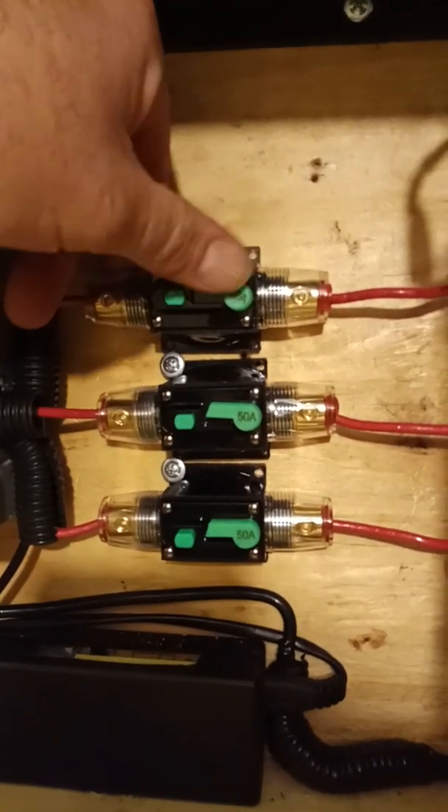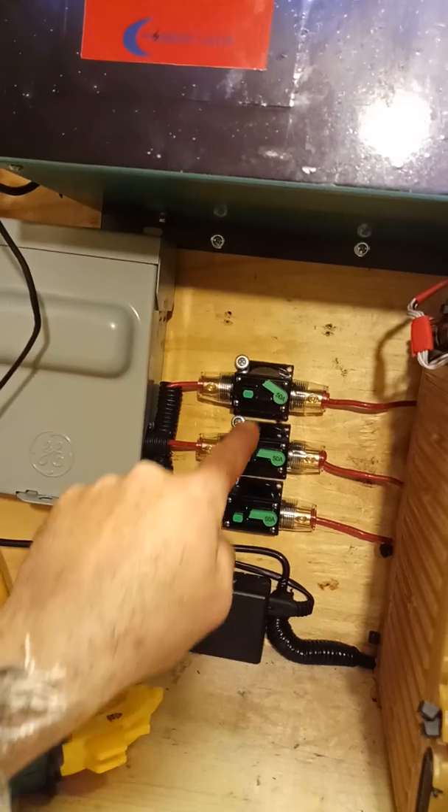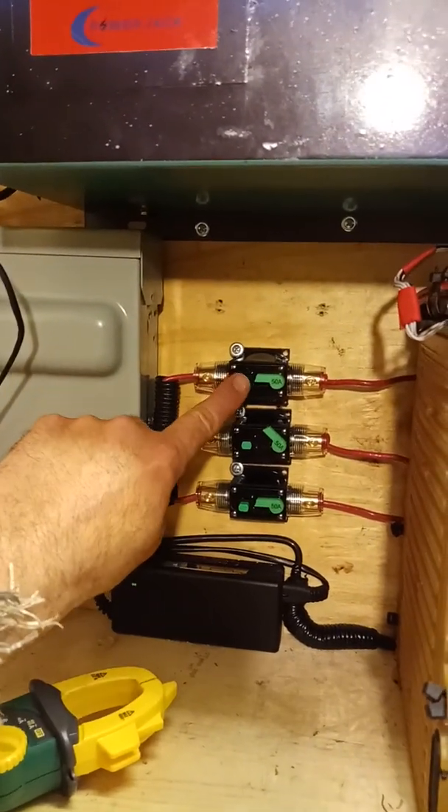I can individually disconnect each line — one, two, three going to each battery pack. Turn it back on, same thing — turn them off, turn them off. And the whole house just went down.